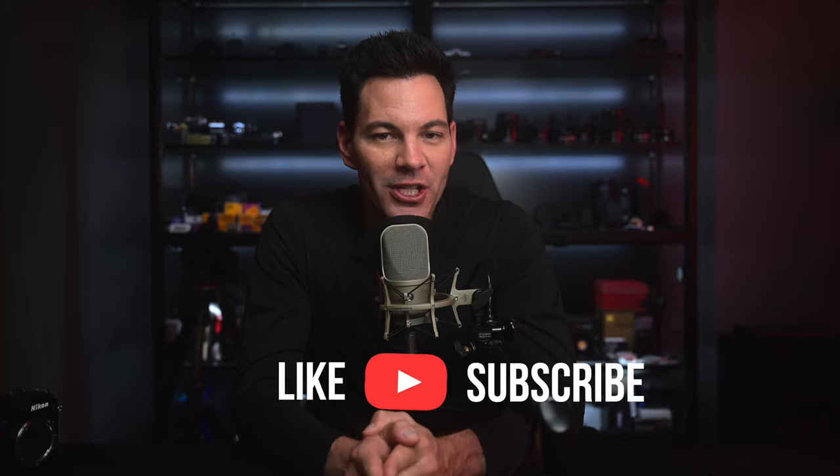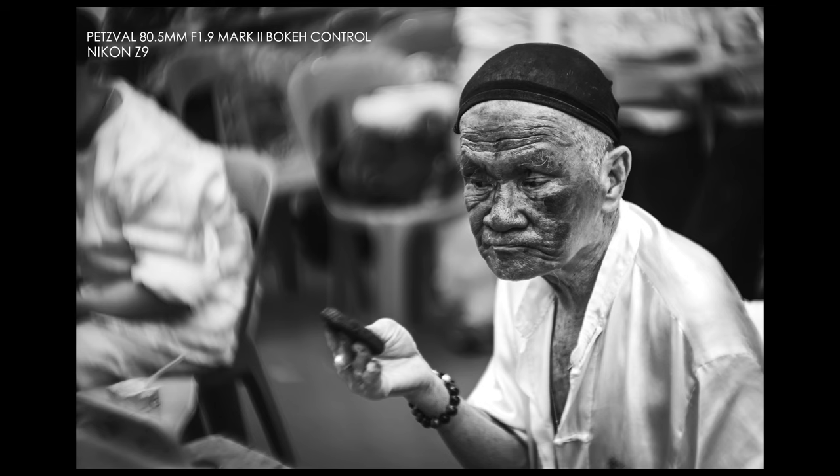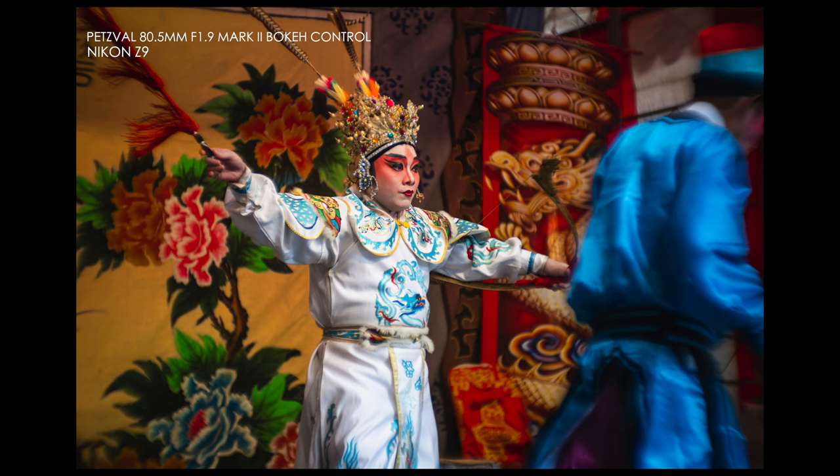As you saw right there from the photos and the video, this Petzval 80.5 Mark II Bokeh Control Lens from Lomography is a very special and unique lens. It's not going to be for everybody out there, but if you're into character, if you're into something that looks different from the modern lenses out there, this is a lens that you may want to pick up.